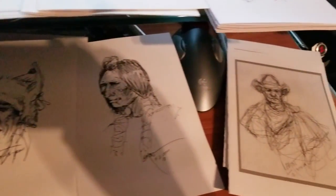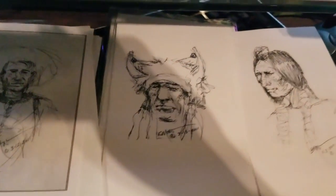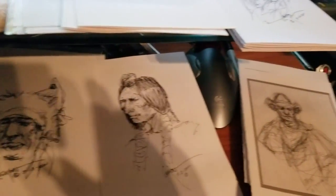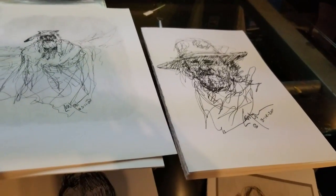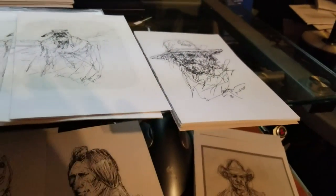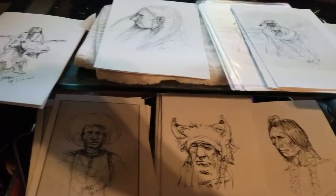I'm going to include as many as I have in the envelopes that I send out with my DVDs to people who buy them, and they will be sent out until I run out of them. I'm putting them in an envelope so I don't know which one I'm giving to each person — I just grab an envelope with a sketch in it and throw it in.